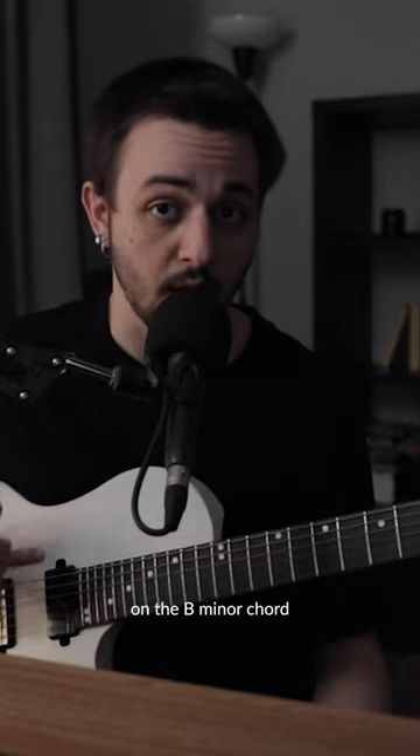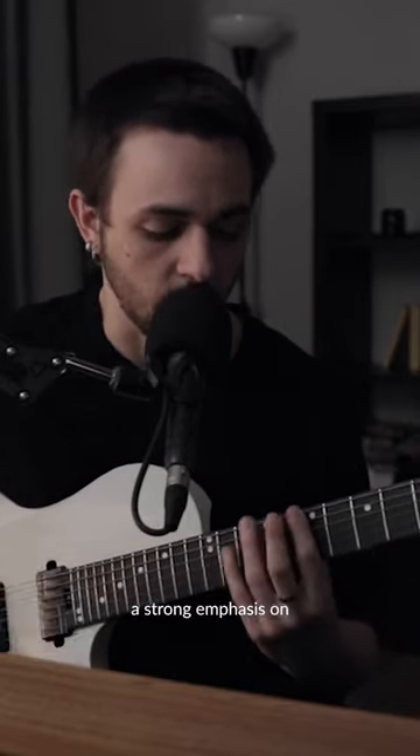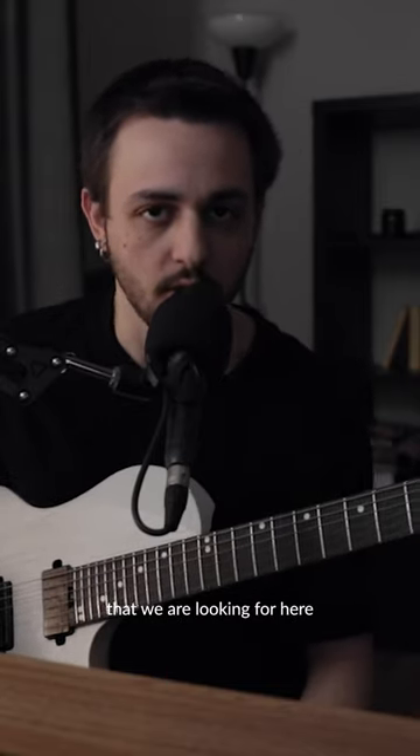Keep in mind that we're playing this on the B minor chord, so B is actually your root note. This gives us a strong emphasis on the b2 interval that really gives you the Phrygian sound that we're looking for.